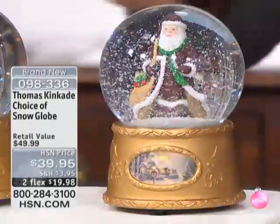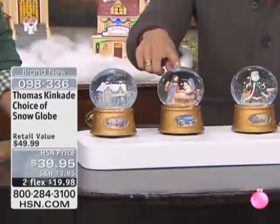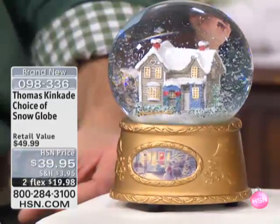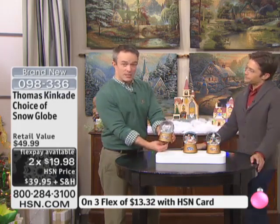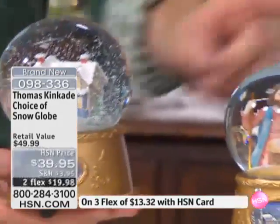We have three different choices for you to choose from. This is our Santa Claus. We also have the Holy Family, and then we also have that traditional Thomas Kinkade Cottage. Each one of them is going to play a different song, and they are brand new today. The Holy Family plays Silent Night, the Cottage plays Hark the Herald Angels Sing, and Santa plays We Wish You a Merry Christmas.